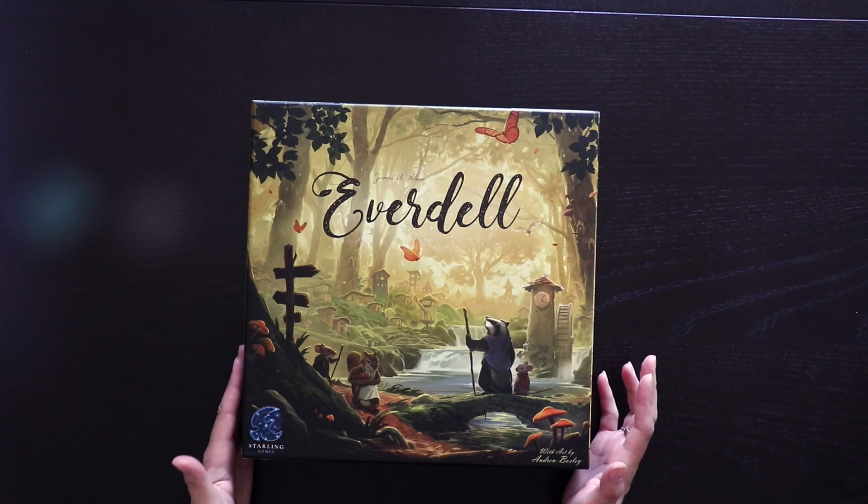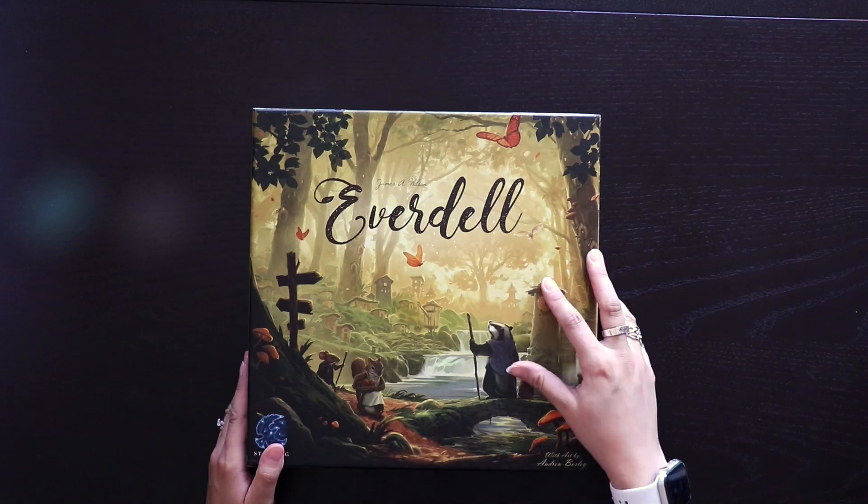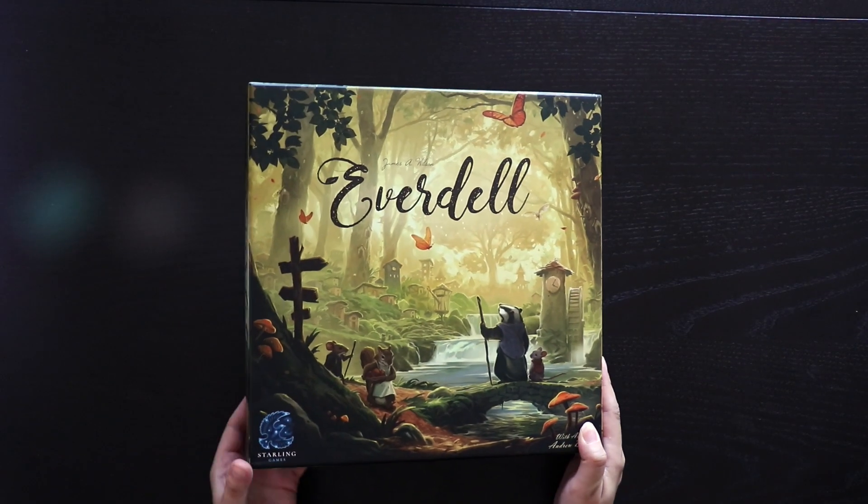So first of all, just to talk about first impressions of the box – it's gorgeous. It looks like a storybook. I like that already. And it has a nice feel to it. Nice sturdy box. It has a nice matte finish. And then let's flip the box over.